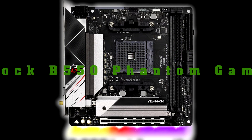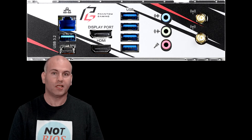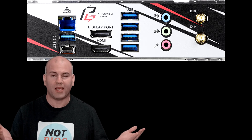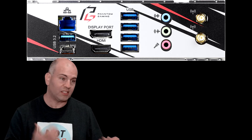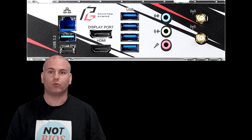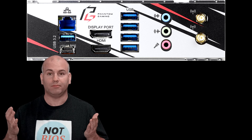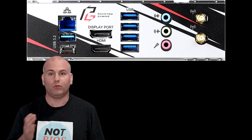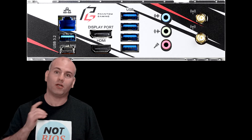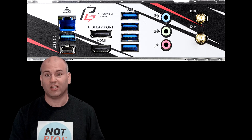ASRock B550 Phantom Gaming. The ASRock has a simple, to-the-point rear I/O. It only has three audio ports. One other thing it lacks is a BIOS flashback. A BIOS flashback allows you, if you have an unsupported processor or simply a corrupt BIOS, to get your BIOS back to working order. With my MSI B550 Gaming, my computer had a forced restart, the BIOS got corrupted, and the BIOS flashback thankfully saved me. So this can be a consideration for someone looking at a build.